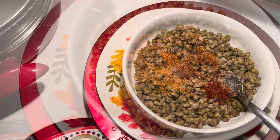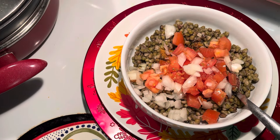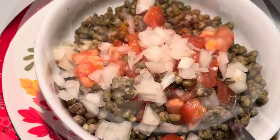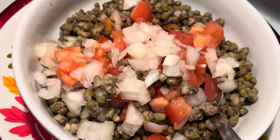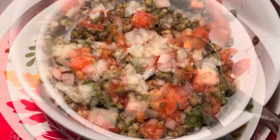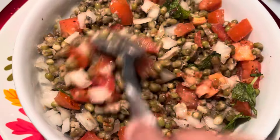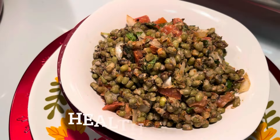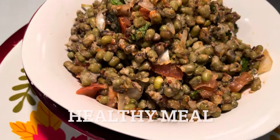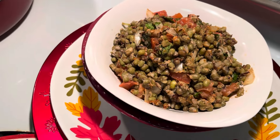This moong dal recipe is for one serving. Add curry powder — that is red chili and coriander powder — with garlic, chopped onions, tomatoes, salt, and juice of lime or lemon. Your simple lunch recipe is ready in less than 10 minutes.